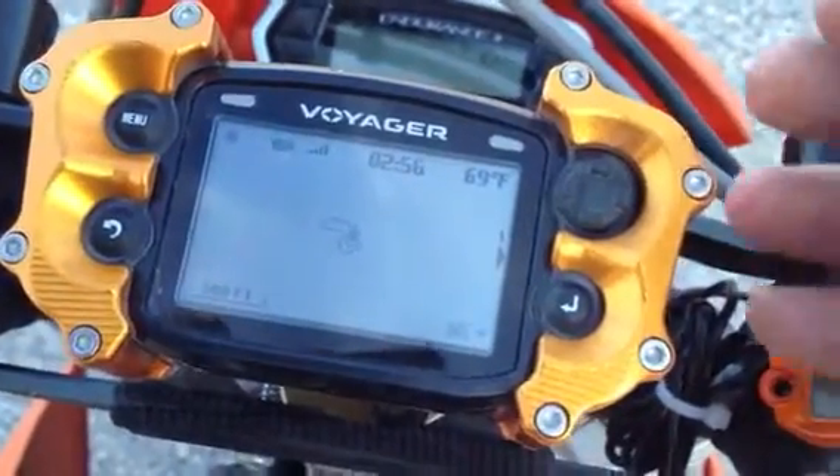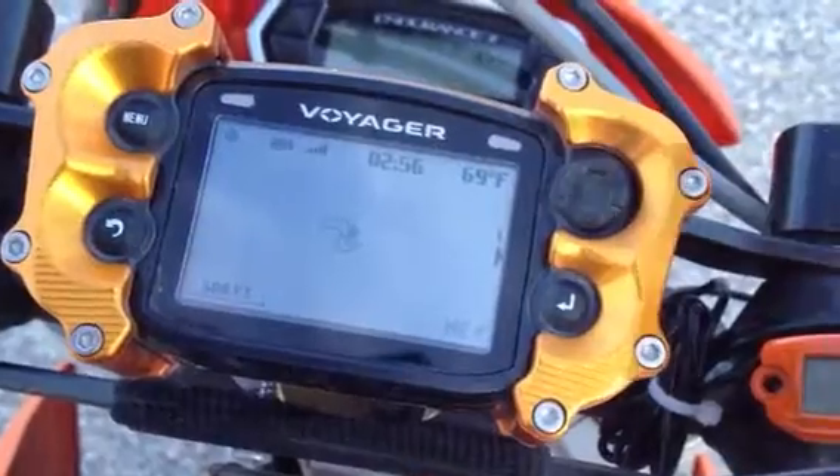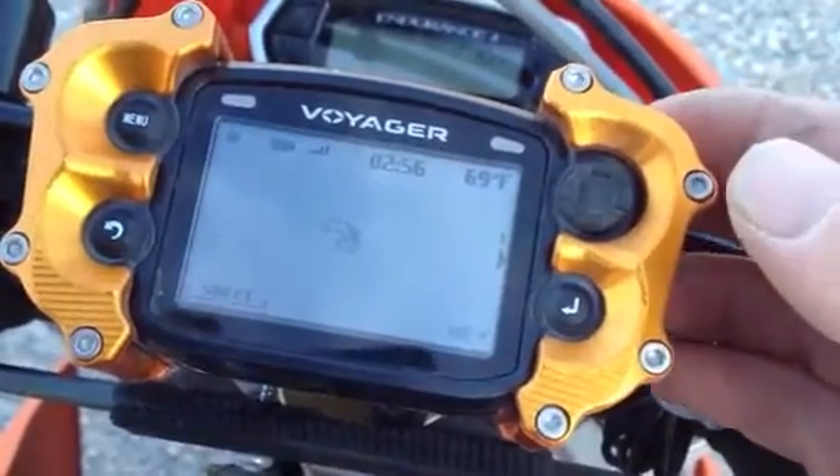Usually when you're riding, you leave a black line, which is a track. We imported the track as a route so that you can differentiate between the two.